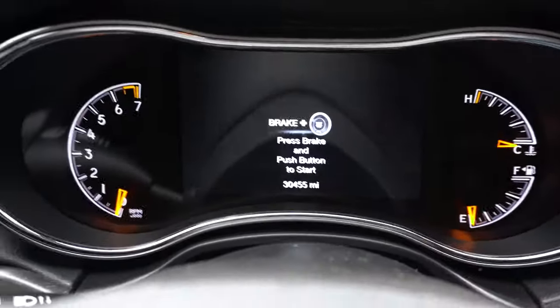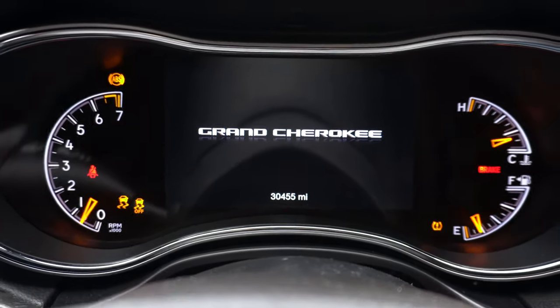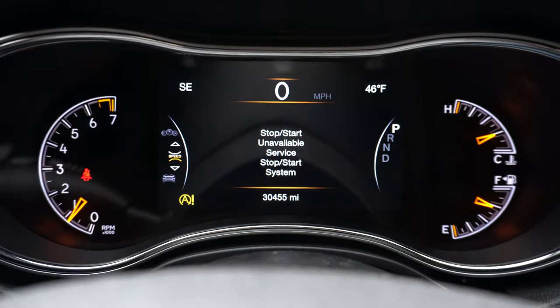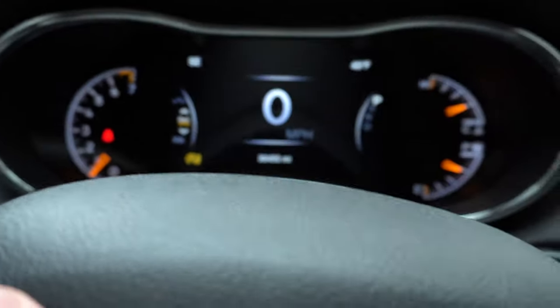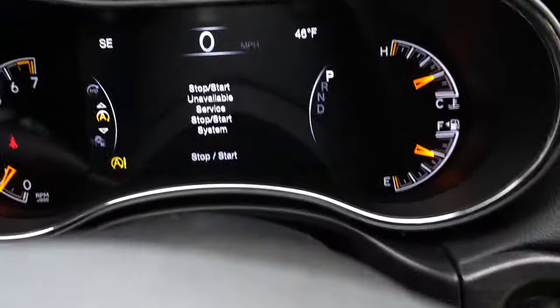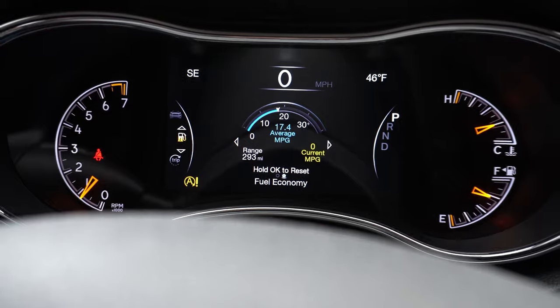We're gonna close this up, start it up, and show you guys what dash lights we're gonna get. When we hop in — I'll put the camera right on the dash so you can see exactly what happens when I start it up. 'Start Stop Service Unavailable — Service Stop Start System.' That message comes up and then goes away, and then we just get this little dash light on the screen, which is gonna be there pretty much forever now that it's disconnected.